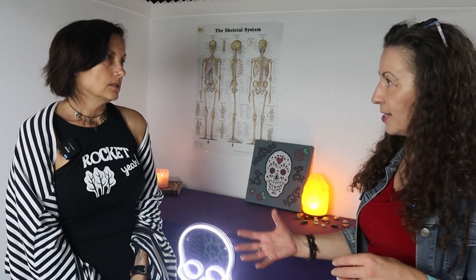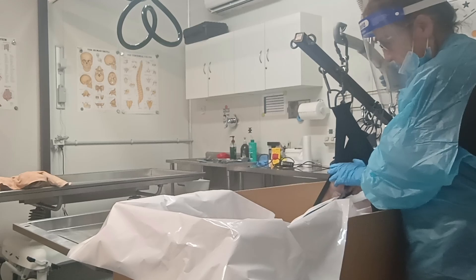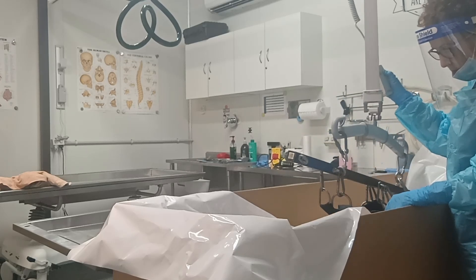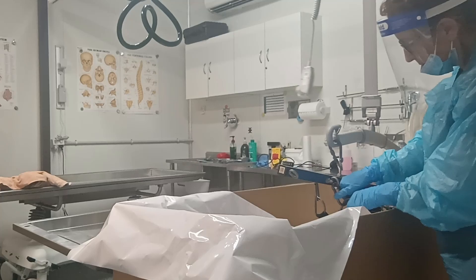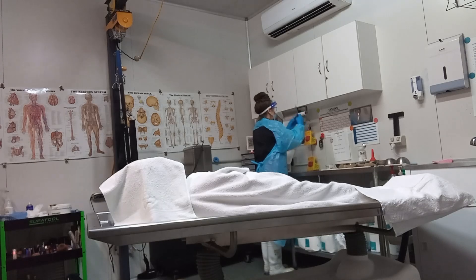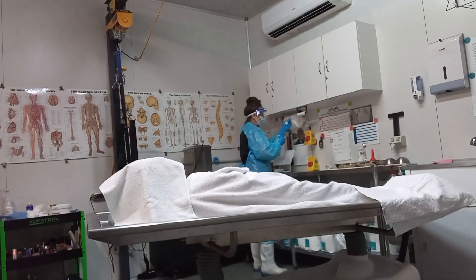Sometimes we don't have that privilege of time because the family wants the body home or they want the service then. But often, if we get somebody who wants to go home in three or four days, we let that body sit after embalming. Sometimes we don't even aspirate till the next day, because the pressure builds up and that pressure is pushing the chemical still through all the tissues. It does all that work for us — massaging, still embalming. If we've got them a few days it's a really good result. We wrap the body in a sheet and cover them, and over those days and over the process of a few weeks, the body is still probably absorbing some of that chemical that's left as residue.